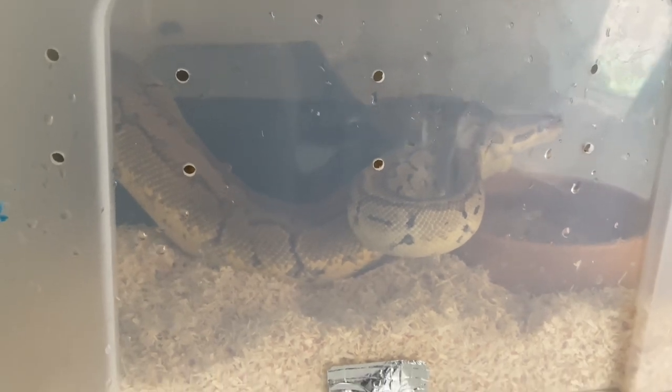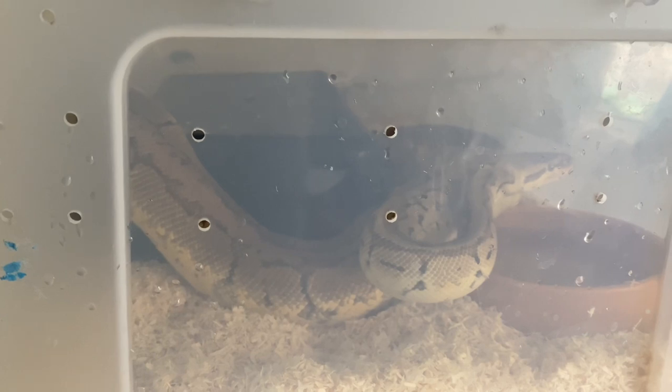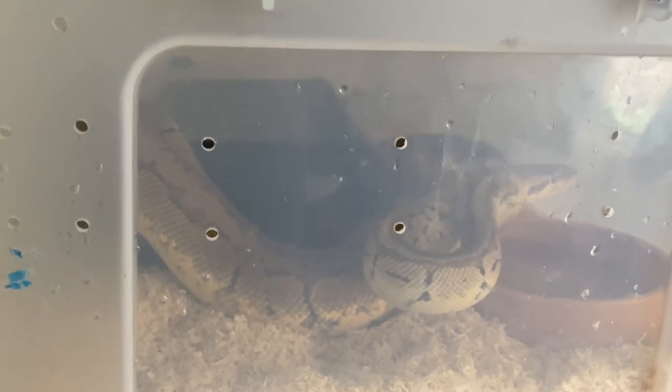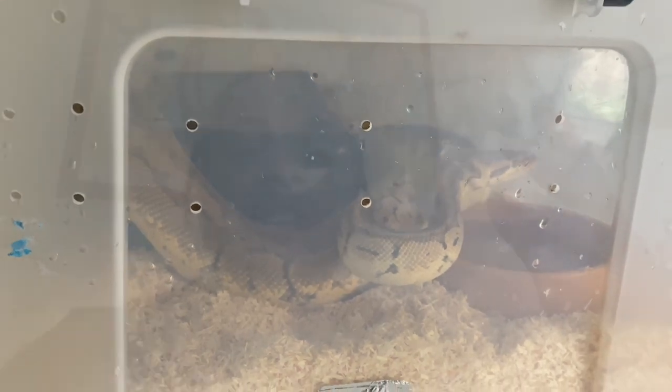She probably won't eat for a little bit, but she'll probably eat sooner than she would if she was incubating eggs herself, so that's a good thing.